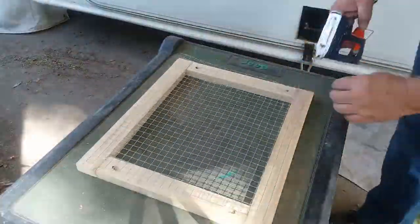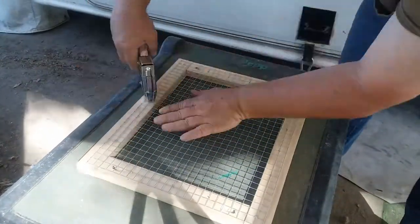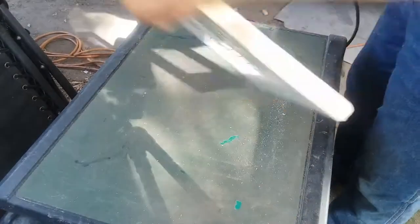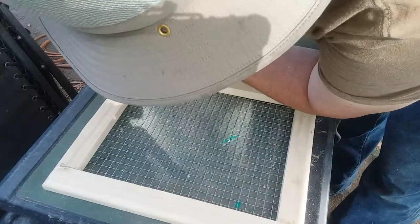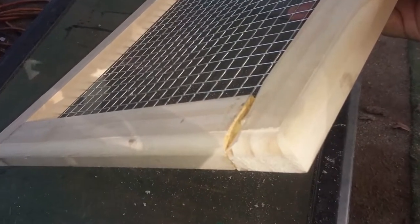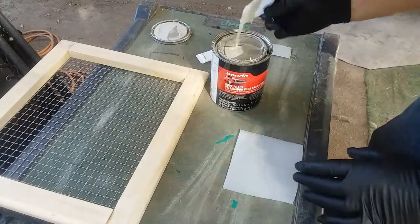The hardware cloth is just stapled onto the back of the frame. With the hardware cloth in place, it braces up the frame, so now I can use the router to radius the edges all around the frame. Sometimes a router will tear out a chunk of loose wood, and that's what happened here. So instead of building it all again, I decided to just fill that spot with Bondo Auto Body Filler and then paint the door black.